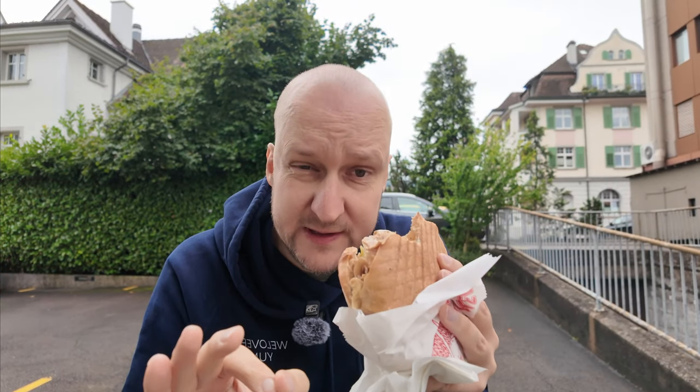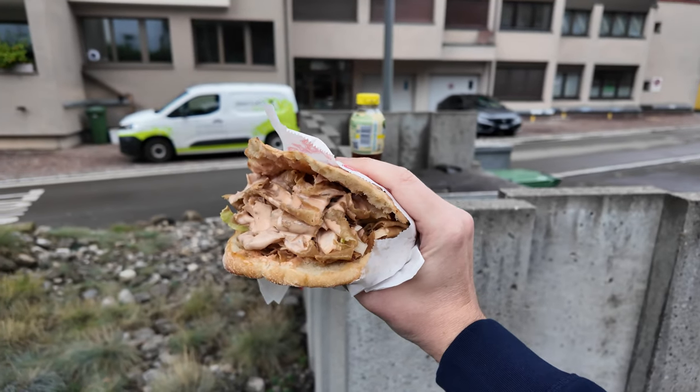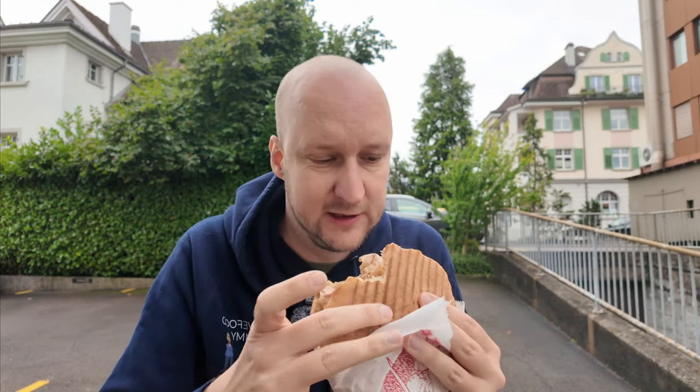Safran kebab in Lachen. One thing stands out immediately after the first bite: the sauce. Garlicky, sweet, and actually really good. This is definitely homemade. They put a lot of sauce in the kebab because of the meat, but with this sauce it's actually really good.